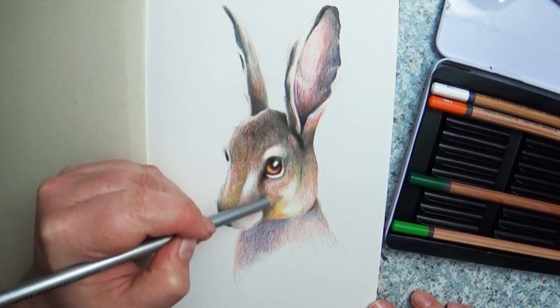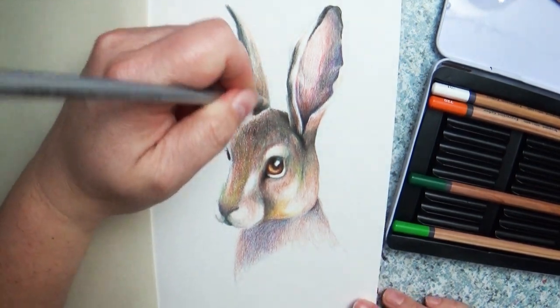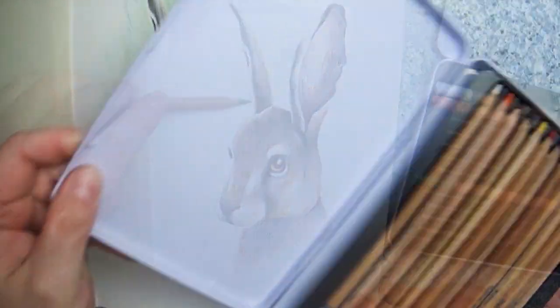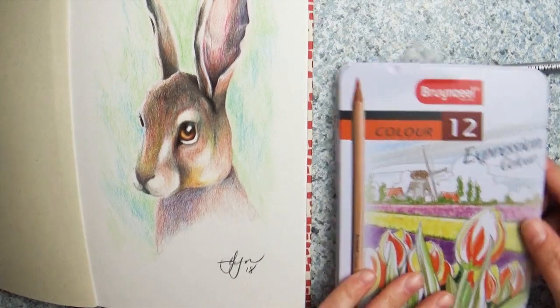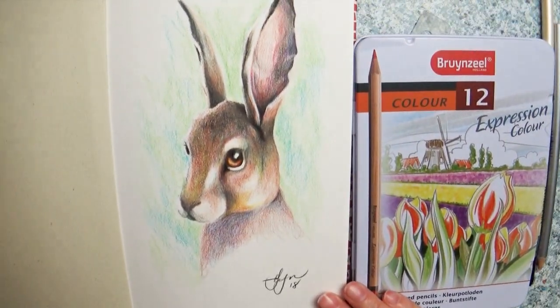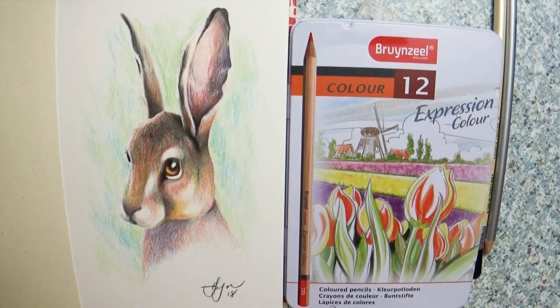This was a fun challenge. Even though working with color pencils is something I do a lot, this was still a fun box to get. As some of you know, I really love sketchbooks, so I'm really happy about this brand new sketchbook. And I now have a nice little travel-size set of color pencils I can take with me on the road — I don't have to pack my big set.